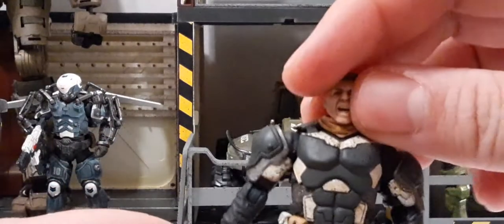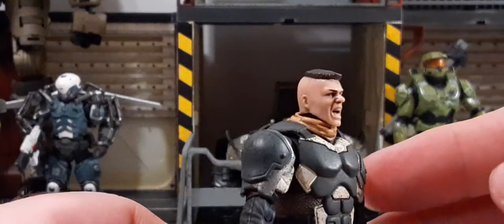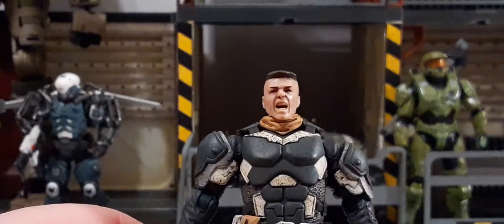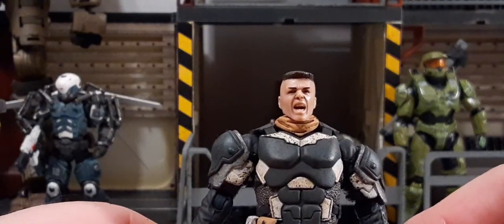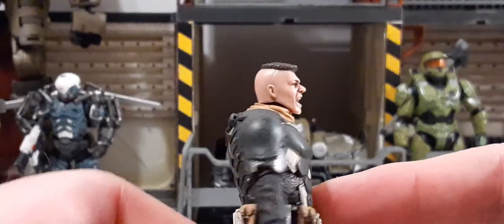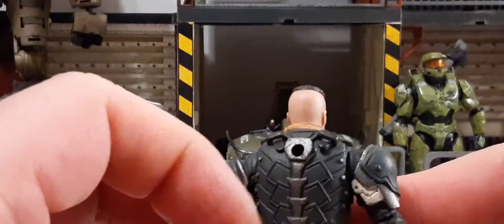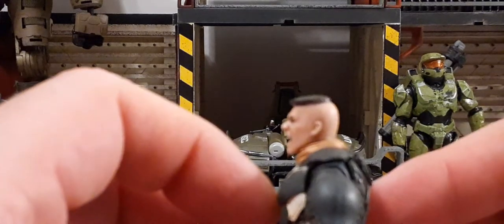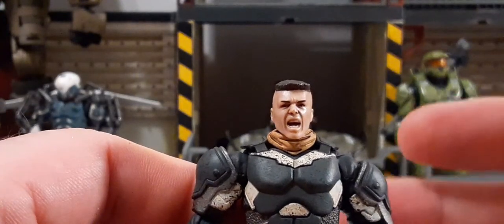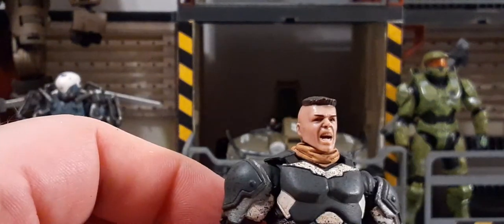Taking a close look at the head sculpt — looks like we have a white male with a screaming face. I am not a fan of the screaming face; in my opinion it kind of pigeonholes you into what you can do for display purposes. He has a pretty good buzz cut, nice sculpting on the ear, and a big nose. It's seamless. This head sculpt kind of gives me a Russian feel — I'm not sure why, but it's really well sculpted.